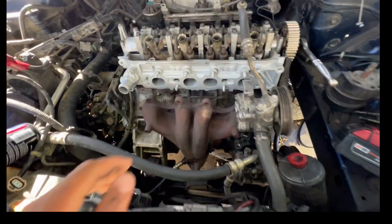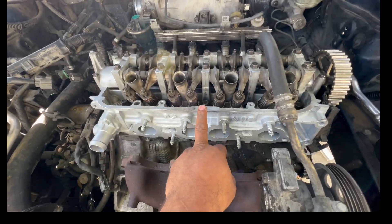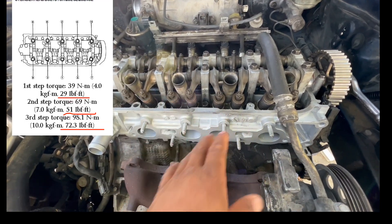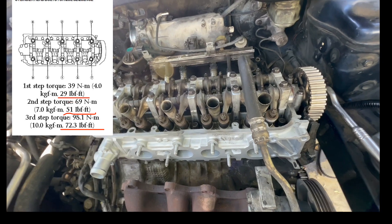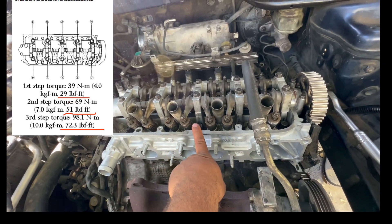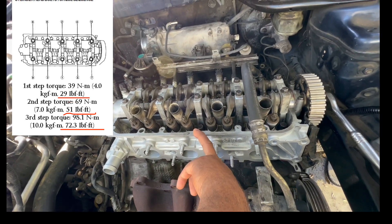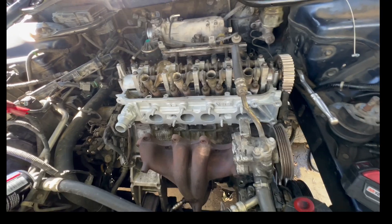The first step is going to be 29 pounds — I'll put a picture of the sequence, the way you need to torque it down. The first step is 29, second step is 51, and the third step is 73 pounds.